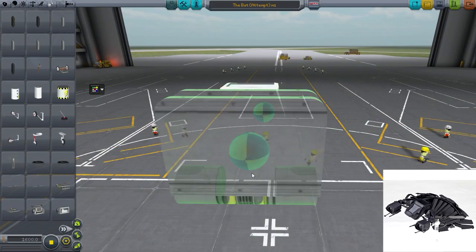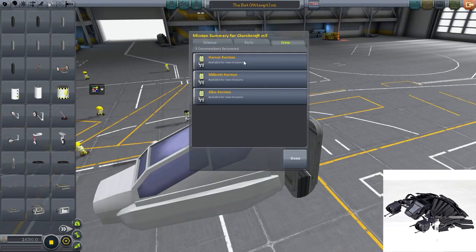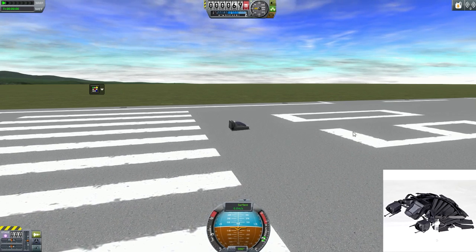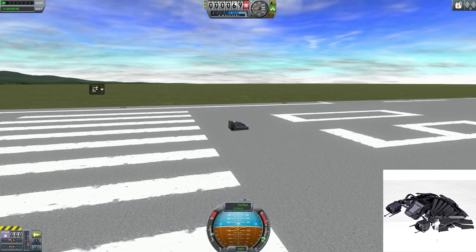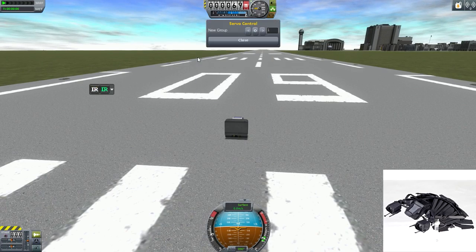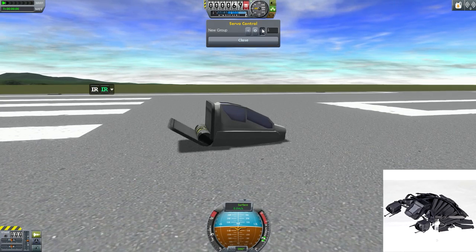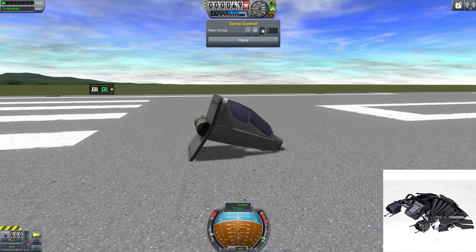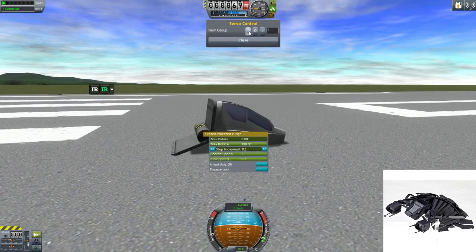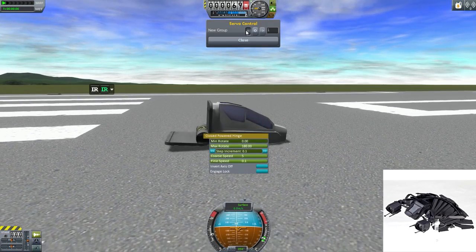First of all, we have a whole bunch of mods currently installed to make this bat. Let me get my little piece of paper here - we have the Curb Paint mod installed, which I only used on a couple parts. We have the Fire Spinner mod, which is great for helicopter parts and stuff like that. Inferno Robotics, which we are currently using right now - as you can see, we have that hinge.